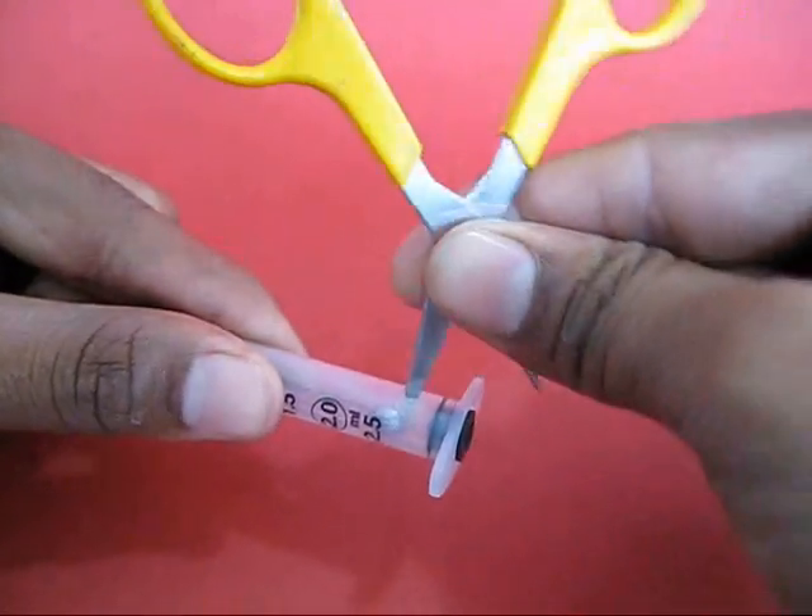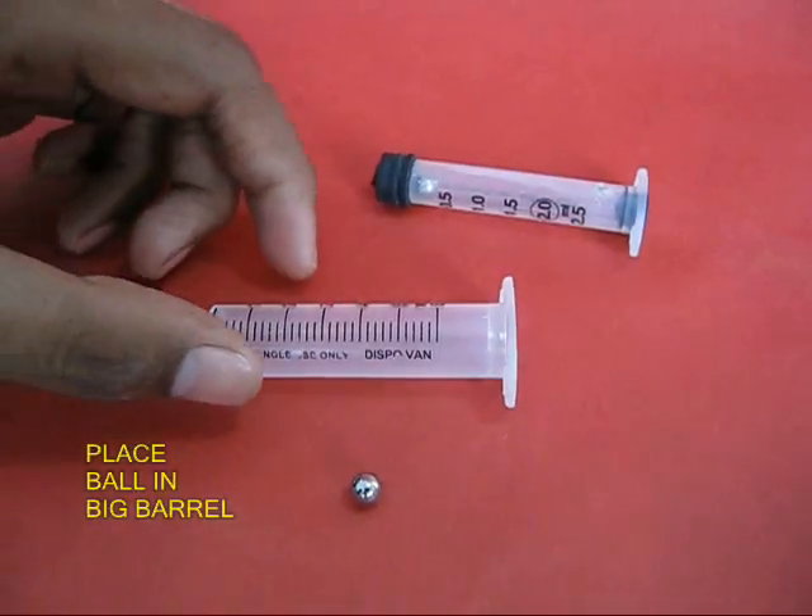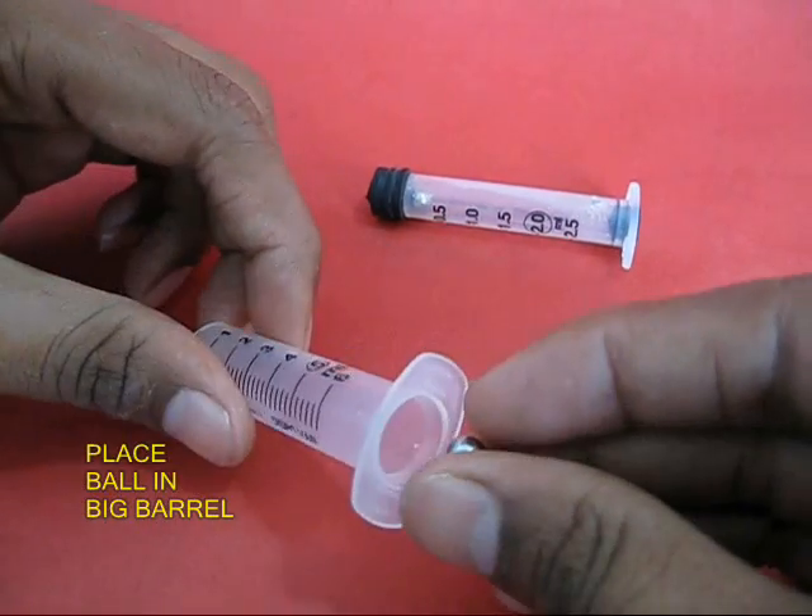Now make a hole in the small syringe. This would be the port from which the water would come out — the delivery port.